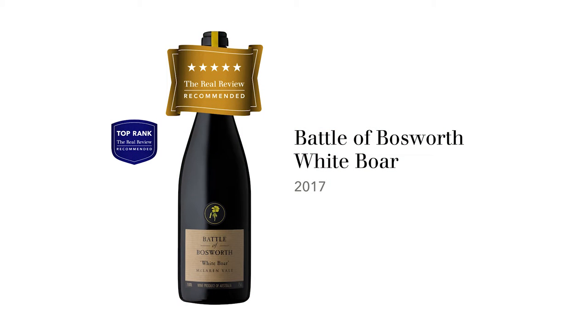The wine we're about to taste is Battle of Bosworth, McLaren Vale, White Boar, 2017.